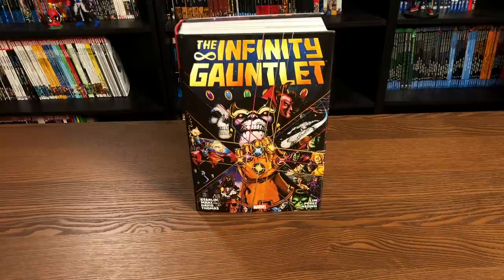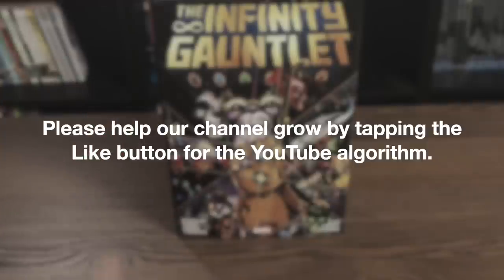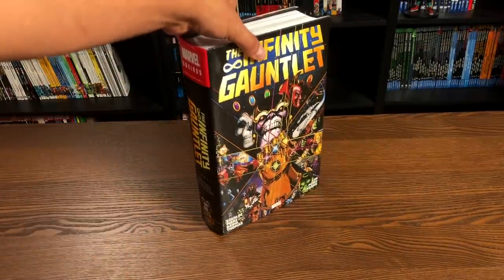Welcome back, everybody. Before I even get started, a huge thank you to David Gabriel and the folks at Marvel for sending us an advanced copy of this Omnibus. This Omnibus is due out in the direct market on October 28th — places like CheapGraphicNovels.com, InStockTrades.com, Tales of Wonder, and your local comic book shop, and then a couple of weeks later at places like Amazon and Barnes & Noble.